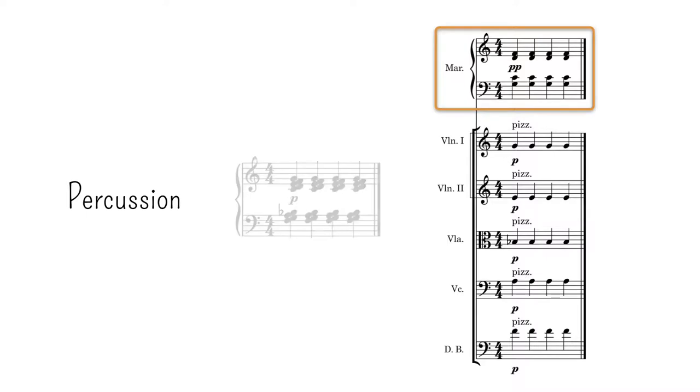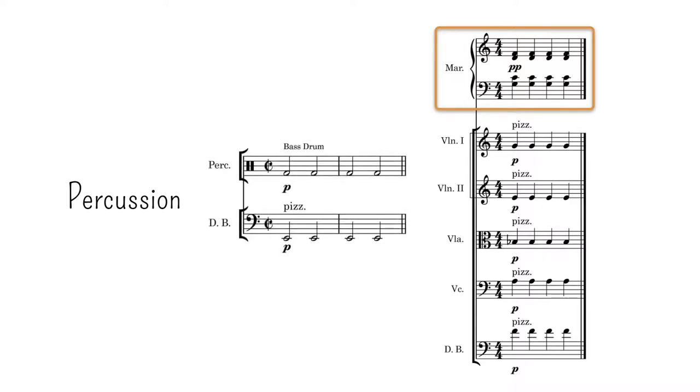In a different example, a bass drum could also be used to give a hit on a register not available for timpani. If accompanied by double bass pizzicato, the bass drum would sound like it's tuned. This effect can be seen in several scores, notably the Firebird and the Rite of Spring by Stravinsky.